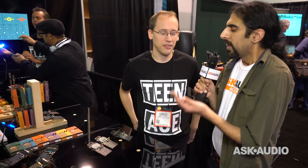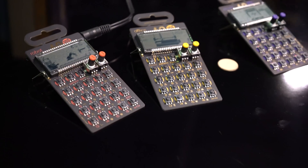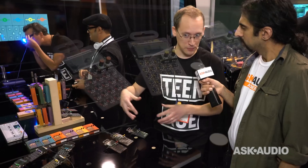Linus is the man behind the new pocket operators. So last year we had the three pocket operators, this year we've got three more, and you're the man behind actually creating and programming them? That's right, and they have a retro feeling to them, so they're 8-bit machines. Well, not actually, but the sounds are 8-bit.